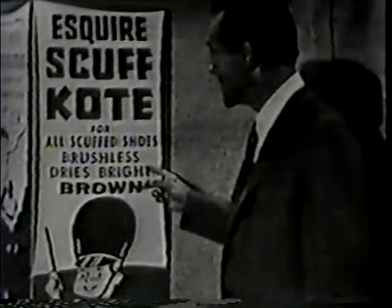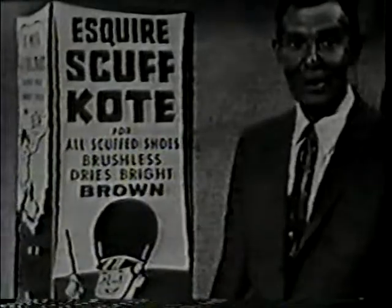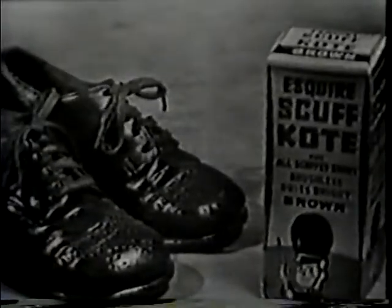Just apply Scuff Coat and it dries bright. Get a bottle of Esquire Scuff Coat tomorrow — there's a color for every child's shoe.